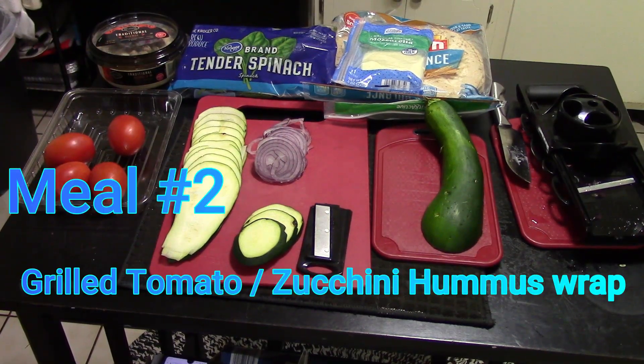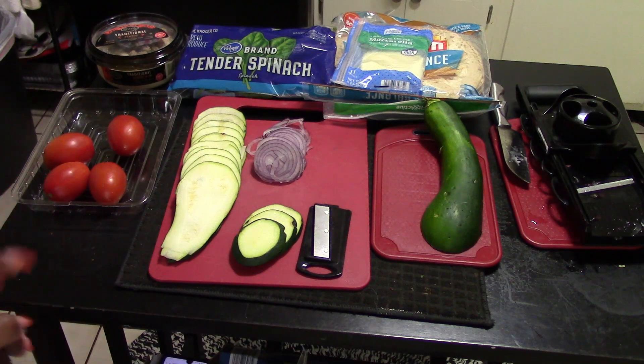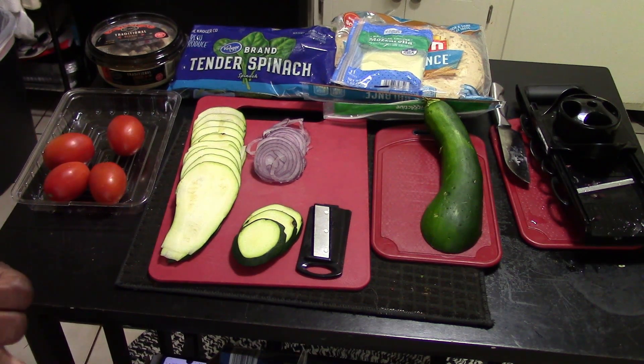Alright guys, meal number two from the garden. Today I have everything laid out and I'm going to show you what we're using. This meal is quick and easy. If you're trying to keep track of a healthy lifestyle, lose weight, maintain or start a healthy lifestyle — this is where you want to be. Meal two from the garden is a veggie wrap.